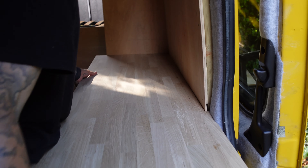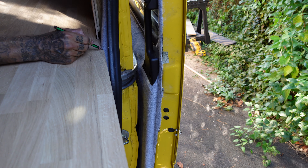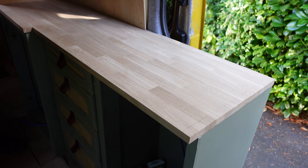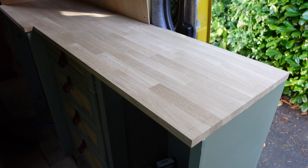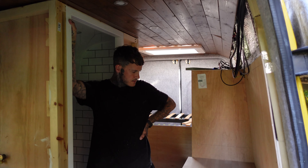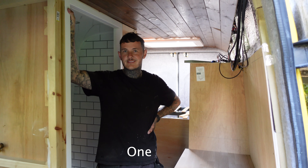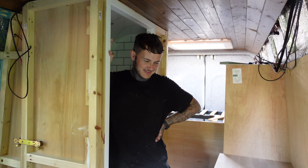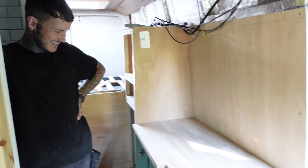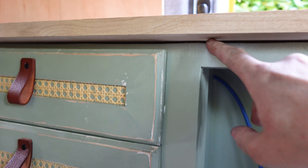Nice. That is nice. Literally a work of art. How easy was it? One to ten. It's alright. How straight are my units? Straight at all. You can see it though, can't you? Because you can literally see the gaps.